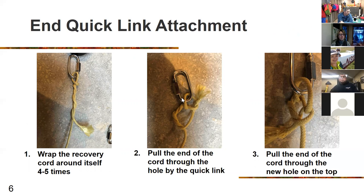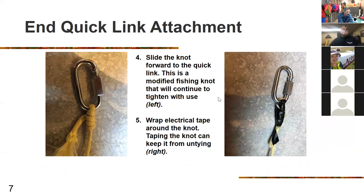The end quick link attachment. Photo one shows wrapping the recovery cord around itself four to five times — this is your typical fishing line knot. Photo two: just pull the end of the cord through the hole by the quick link. Photo three shows pulling the end of the cord through the new hole to the top of the loop and cinching the knot. On slide seven, slide the knot forward to the quick link — this is a modified fishing knot that will continue to tighten with use. Wrap electrical tape around the knot to keep it from untying.